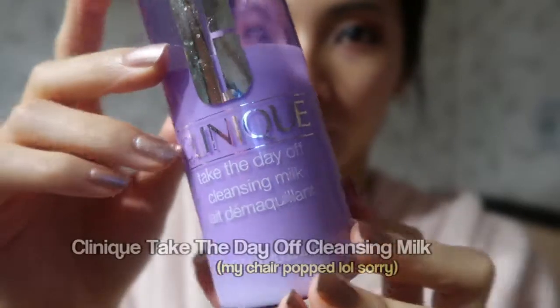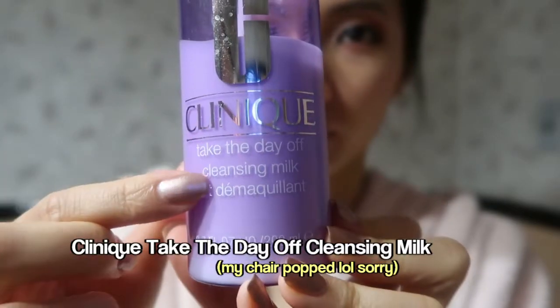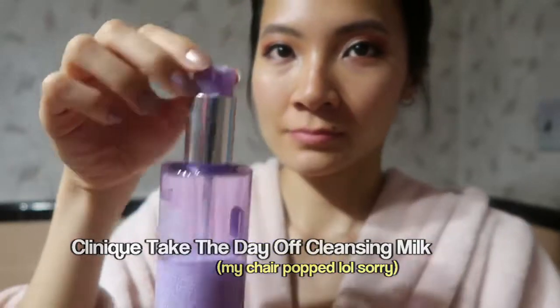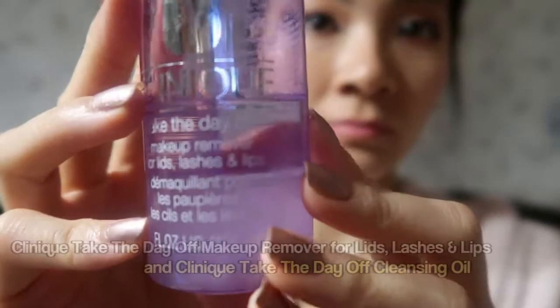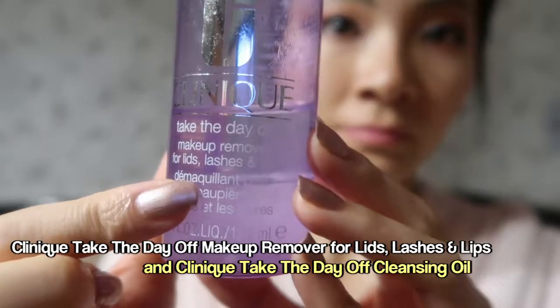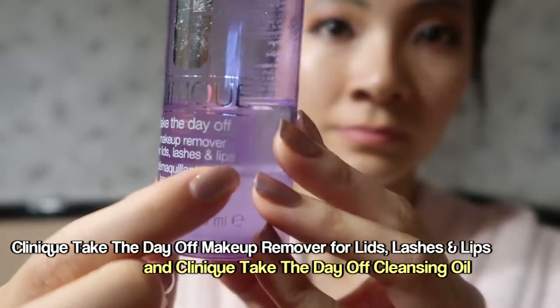First I'll show you the Clinique Take the Day Off Cleansing Milk, and this is the cleansing milk that I use for my face now, since my face has gotten a lot drier. This is the Clinique Take the Day Off Makeup Remover for Lids, Lashes, and Lips. I use this to remove my eye and lip makeup.